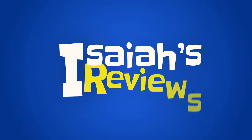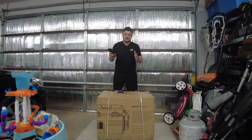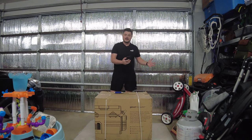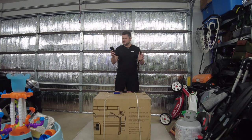Hey guys, welcome to Isaiah's Reviews and today we're reviewing the GoSun Chillist electric cooler. This is a battery-powered cooler so that you can actually take it off its leash and carry it out to the beach with you, campground, ball game, backyard, whatever.